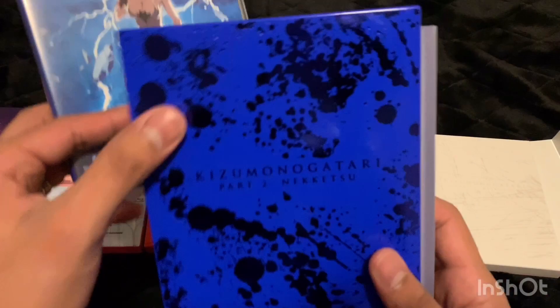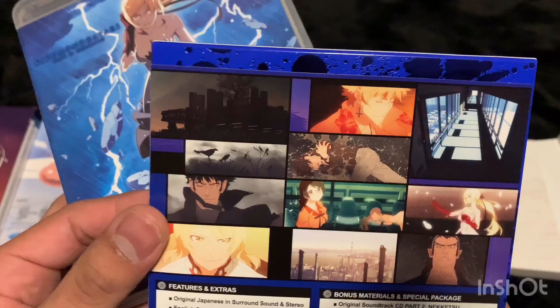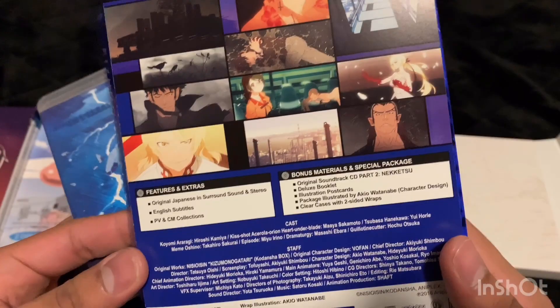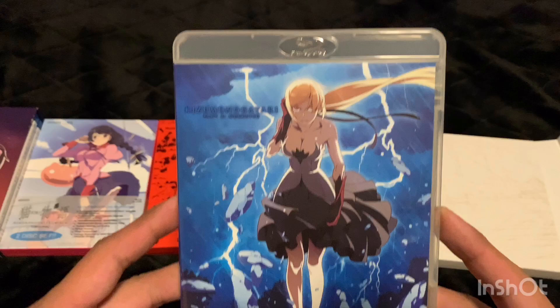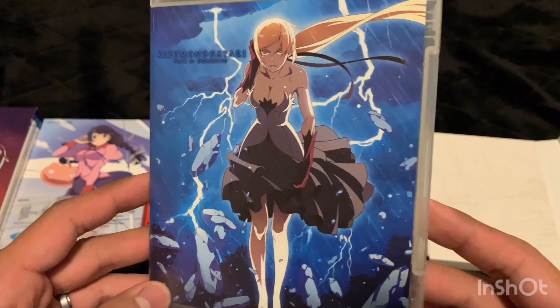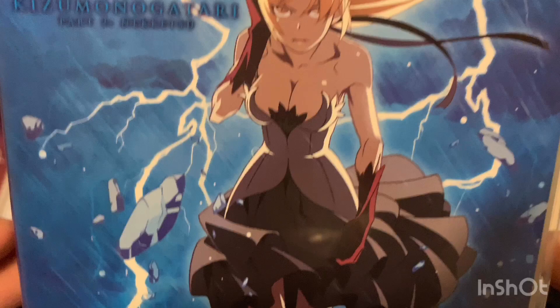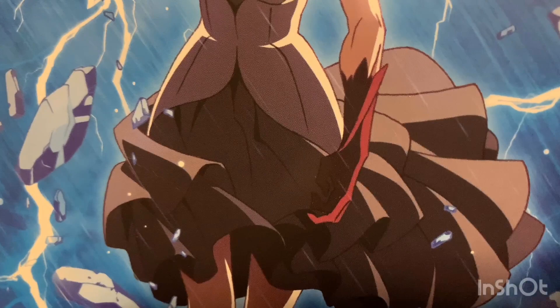They all come with this nice outer box. Let's take a look at the runtime — another 68 minutes. Let's go over the Blu-ray case — this one is one of the clear cases that I like. The art on the front looks really nice; she looks like she's walking through a thunderstorm or something. I'm not sure what she's doing with her hand — I guess she's just holding her hair.